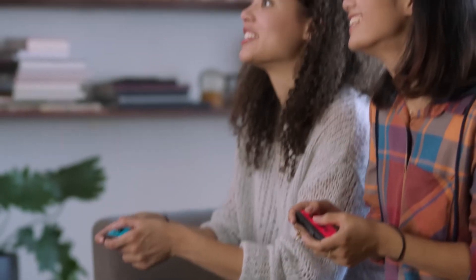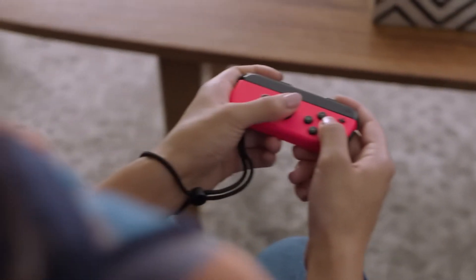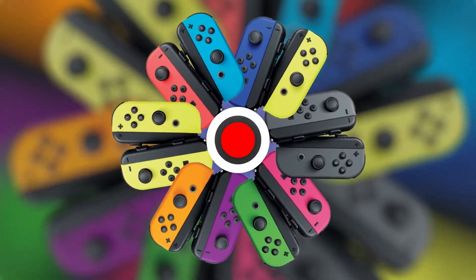It's easy to share the fun. To play together, simply hand over one of your Joy-Con controllers. They come in a variety of colors that really pop.